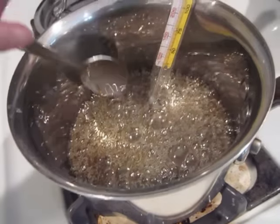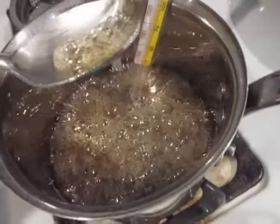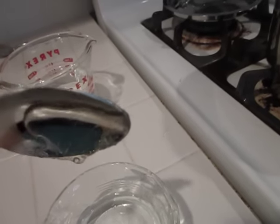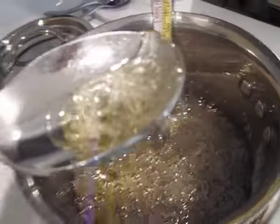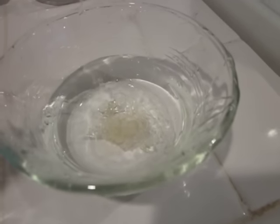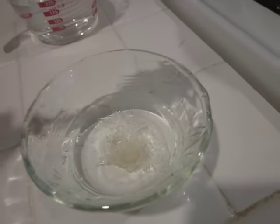For the hard crack stage, get another clean spoon, drop it into your cold water, and you'll notice this time it doesn't even form into a ball. It actually makes a cracking noise. Listen — you can kind of hear a cracking noise as it hits the water, and it doesn't even form into a ball. You can see the threads, the separate threads in the cup.